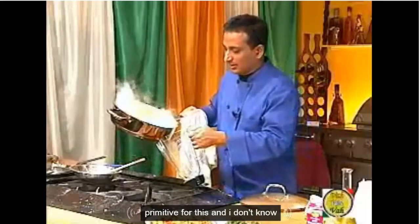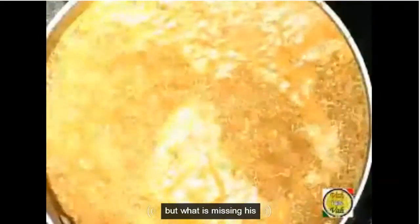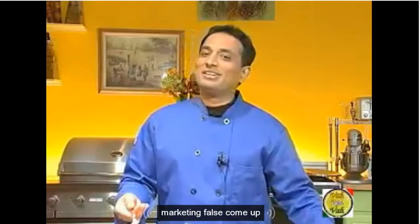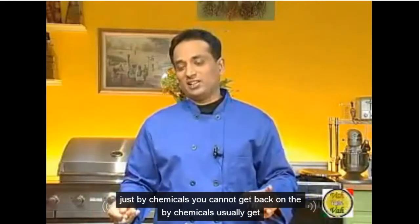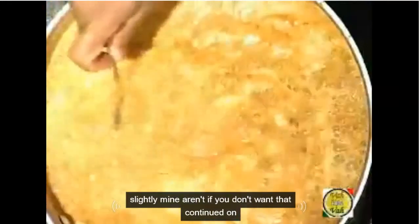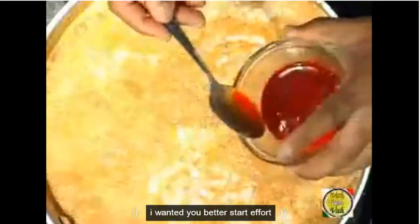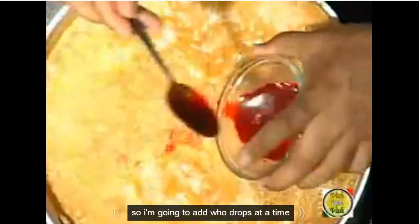Now I'm going to put this in my blender. Once we add, what is missing is our nice makhani sauce color. Just by tomatoes, you cannot get that color — by tomatoes you usually get a slightly mild orange. If you don't want to add color, you don't. But I want to keep that restaurant effect, so I'm going to add a few drops at a time.